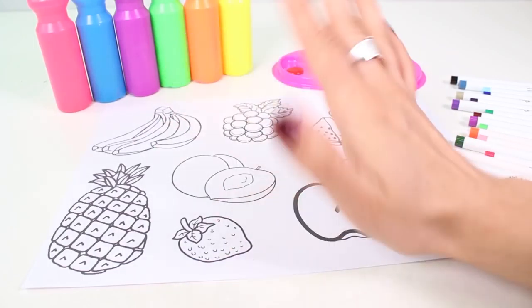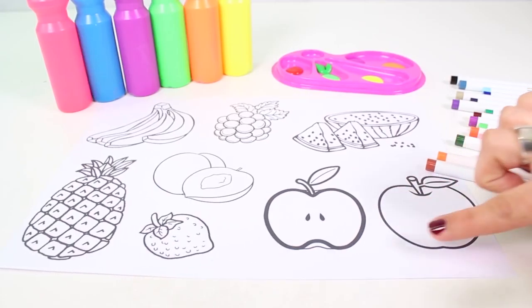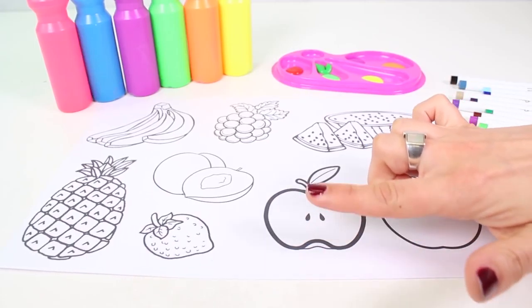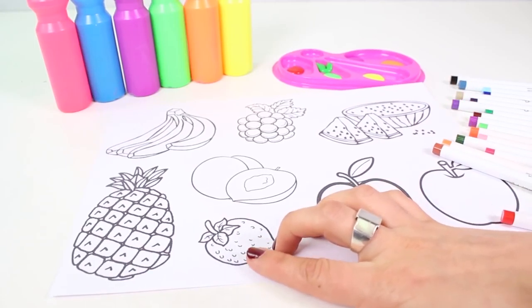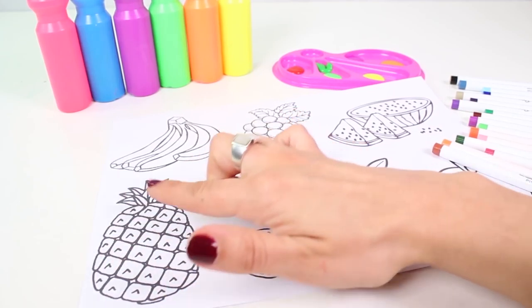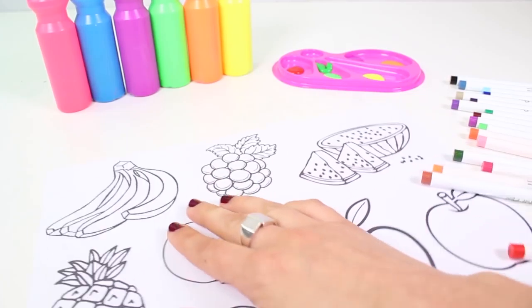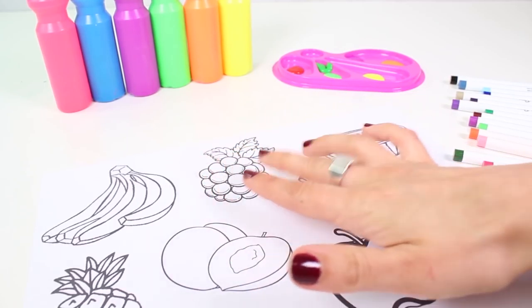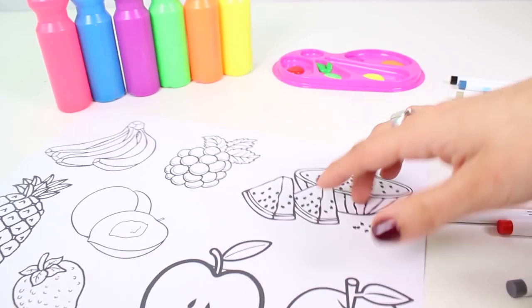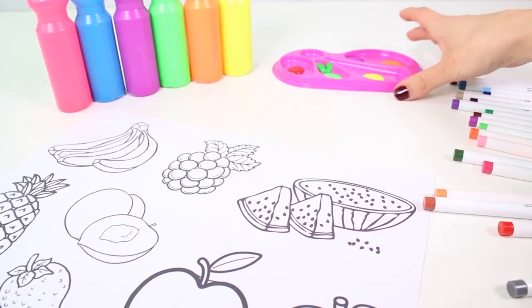Hi guys, how are you doing? Check out all of the fruit we have here today. We're going to color it in using so many different colors — that's why we have so many different markers and tempera paint. It's going to look amazing. Besides, we're going to learn lots of facts about fruit and colors. Let's begin!